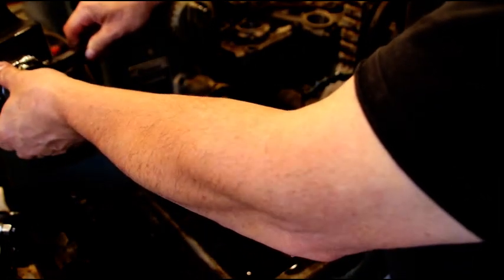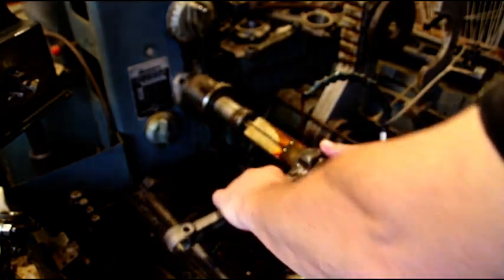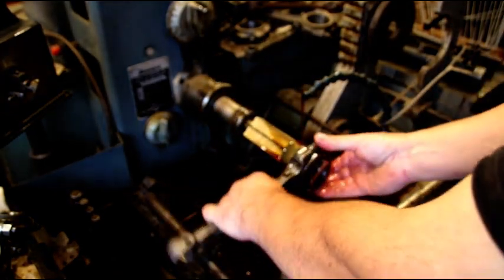Just a quick check — got a few tenths more to go. We'll get these rods all to zero.